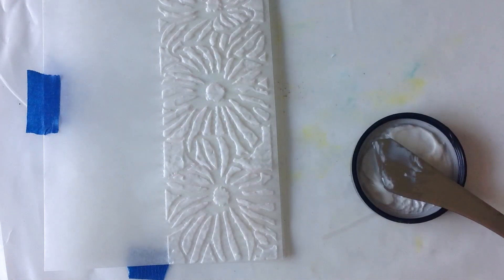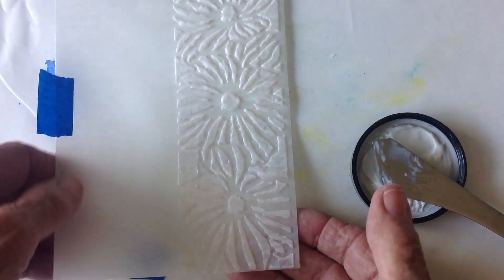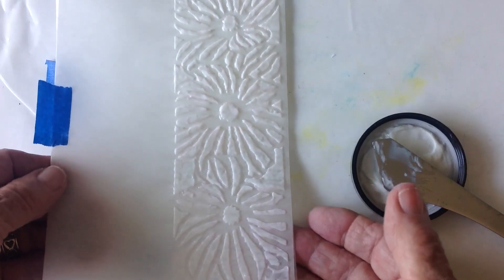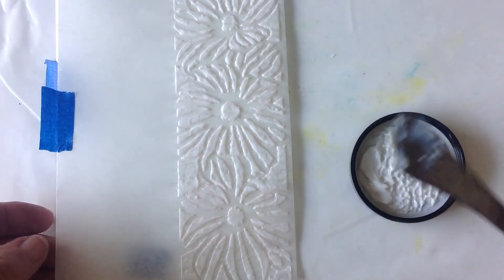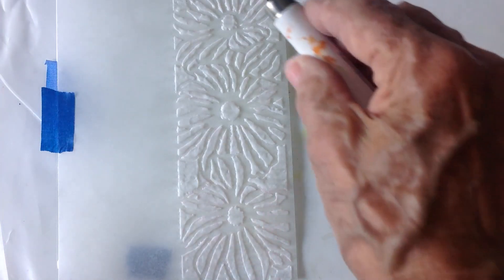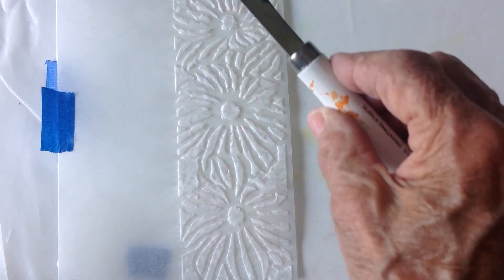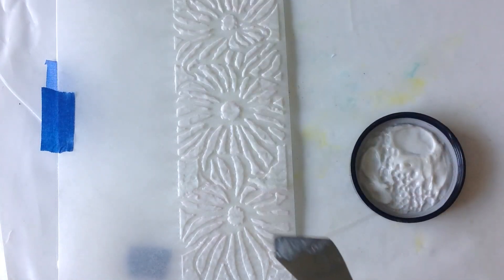So in this experiment, I took a piece of tissue paper — tracing paper — and I put the stencil on and then I used a palette knife and just squeegeed this stuff very, very carefully through the stencil, made sure I had really good coverage of it, and set it aside to dry.